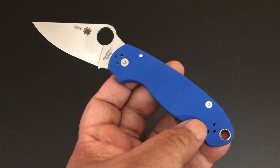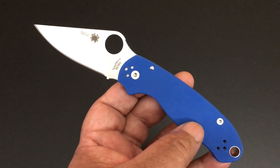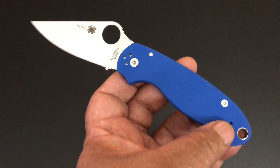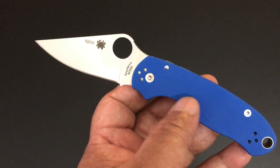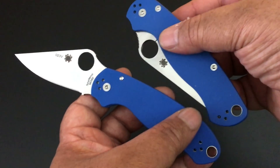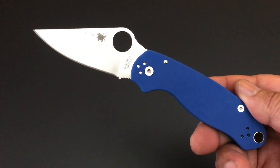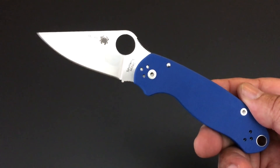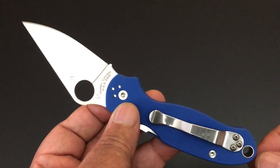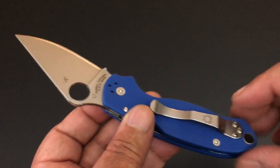Huge lanyard hole. I know — why does Kevin always talk about a huge lanyard hole? Because very few Spydercos, to be honest with you, have a lanyard hole big enough to fit full lanyard cord through it. Usually you'd have to skin the cord to get it through. All of the Military, Paramilitary 2s, the Para 3s, the Manixes — there are just certain knives where Spyderco really gives you an adequate lanyard hole. I know some people are really into their lanyards and their beads — I'm not one of those, but I love to see the creativity that people have with their knives.